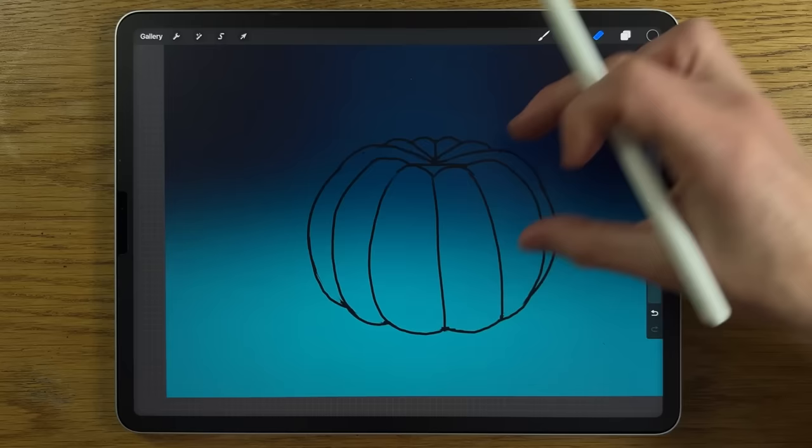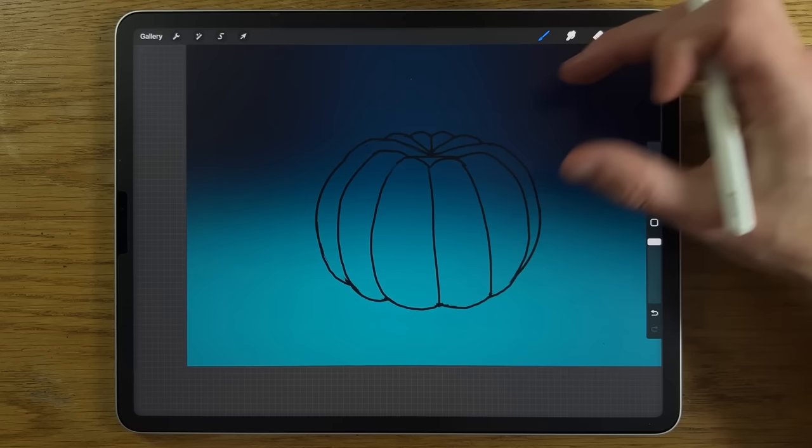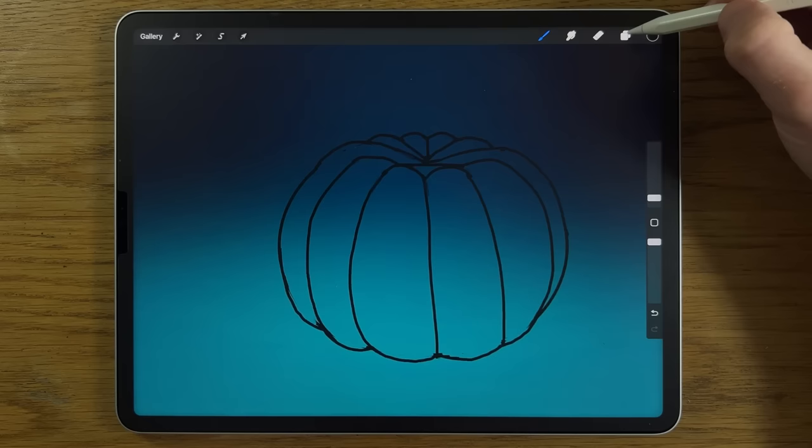If any bits aren't quite right, go in and erase or round them off more. Nothing about this needs to be perfect — it's a pumpkin, it's meant to be a bit organic. Create a new layer but then go back to layer three.